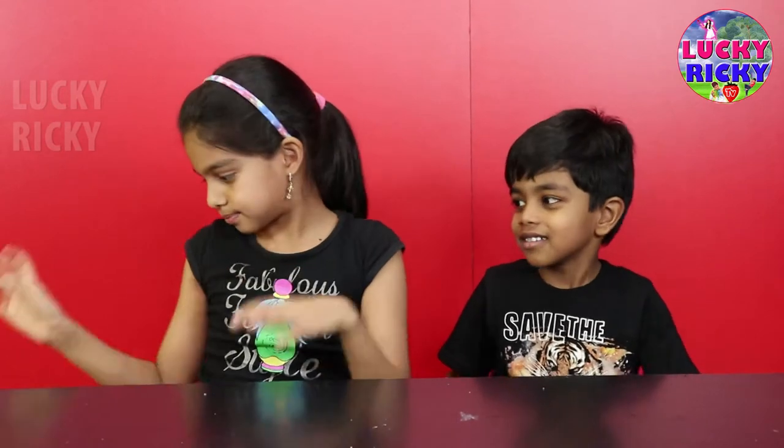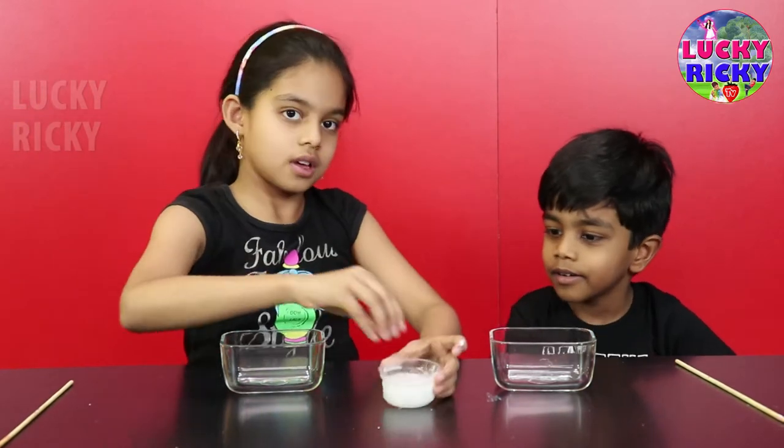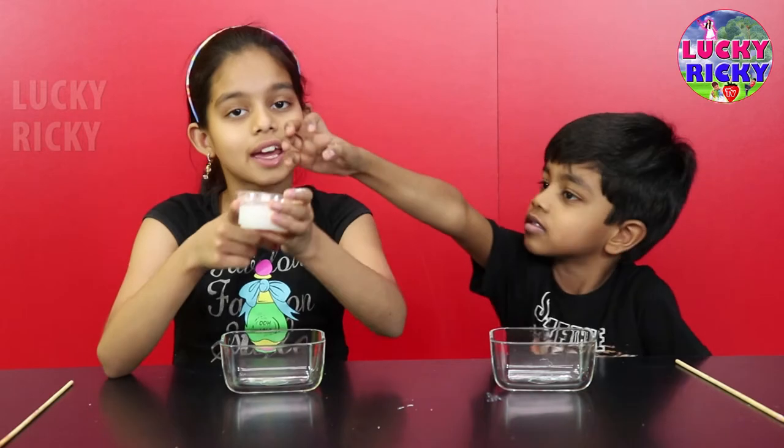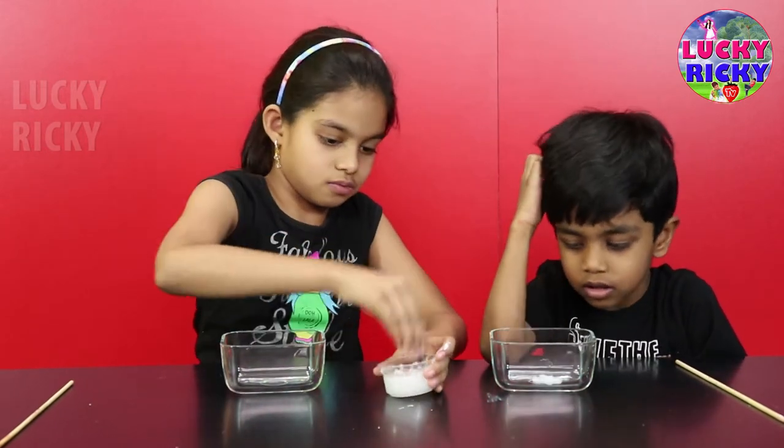Okay, that looks like this. And now let's see. Let's mix it up. And now let's mix all the colors together. First, the main color is white. All right, let's do this. Okay, I'll put some more.